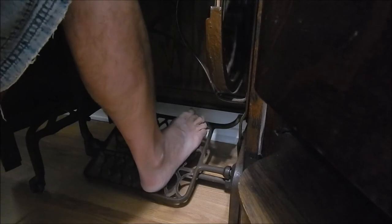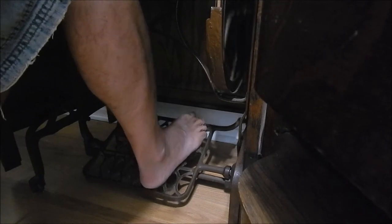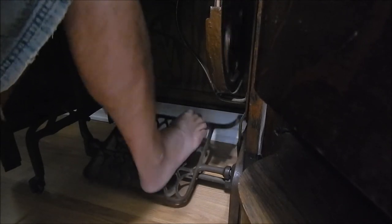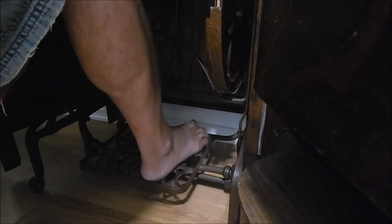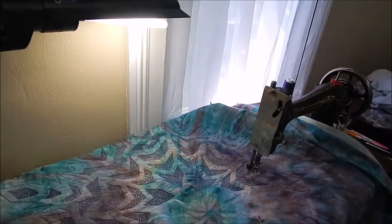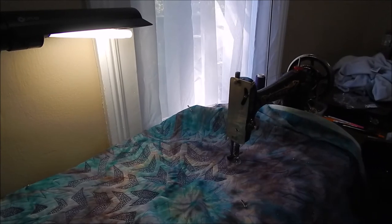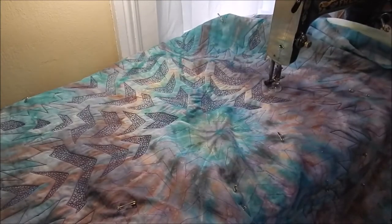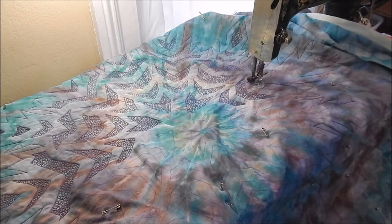When I want to stop, I just level it out, and when I want to start, I give it a turn. That's all there is to it. Now I'm going to pick the camera up and show you what I'm doing up on top. You can see where I'm going with that — I'm working on filling in all these sections, and this is the section I was just working on.